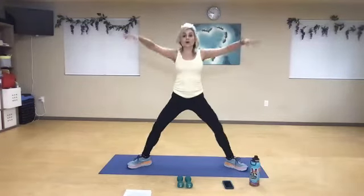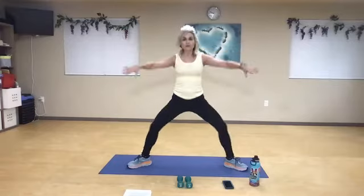Now rewind your circle — one, two, open up through the chest. Three, four, five, six, seven. Three more, eight, nine, one more, and ten. Awesome work.